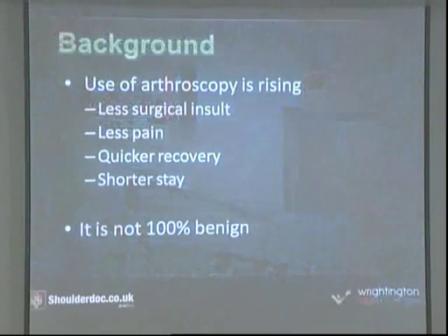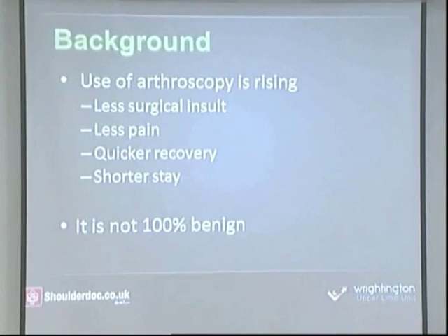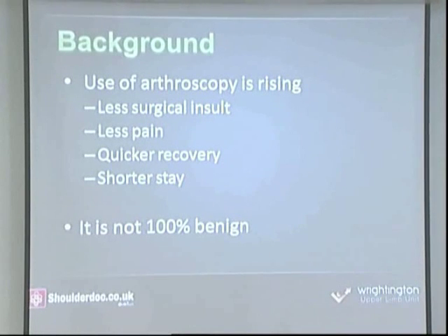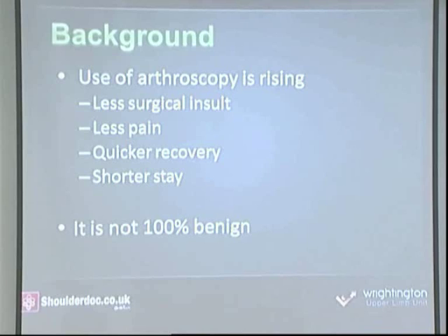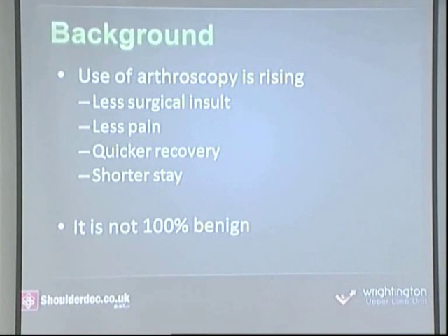One of my interests has been in viscoseal and the hyaluronins. My interest came when patients came back to me and said they had impingement — I had removed a spur of bone, and three weeks on they still had pain. Even though arthroscopic surgery has advanced and we can get patients back quicker with less pain and earlier return to work, there's still a demand to improve further. I've always felt, is there something else we can use to improve pain and return them even quicker?